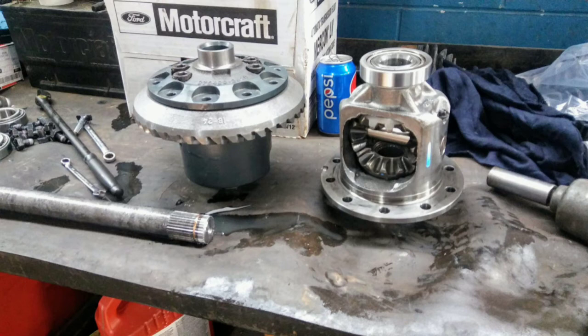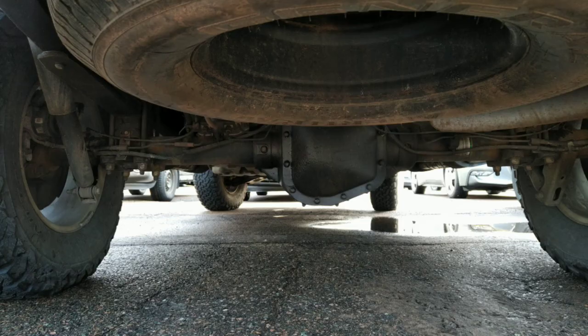Here's the back axle — this is a 9.75. Now, I want to point out this is in PEI, Canada, so that red on the tire is not rust on rubber, that's dirt, and that wetness on the differential is undercoating — not a leaky differential. This is the 9.75 axle, and it's rated for 5,300 pounds. That comes in things like the Limited, which doesn't have that rating because of the tires.